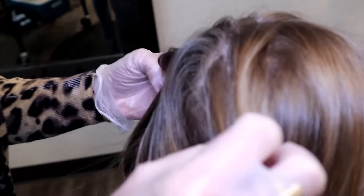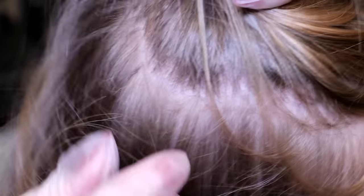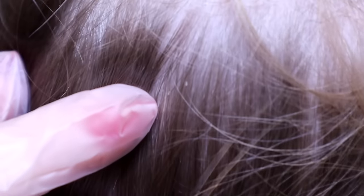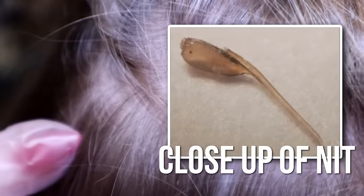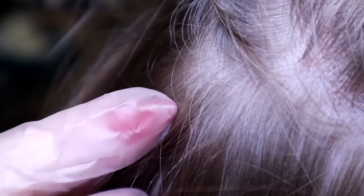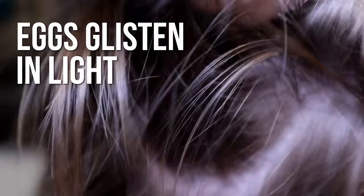We're going to start out by just doing a visual check here real quick. We check all the hot spots and see what we have. So if you can see right there, those two dots — those are eggs. That's another egg right there. Eggs have a tendency to glisten in light. So if you're confused whether it's an egg or dandruff, you can always take a flashlight to it and it will show you the glisten to be able to determine what it is.